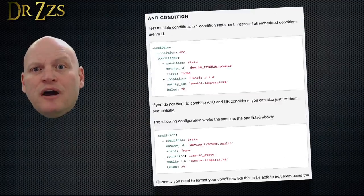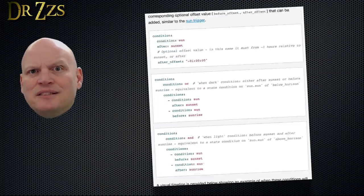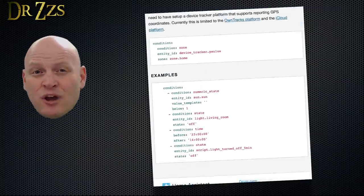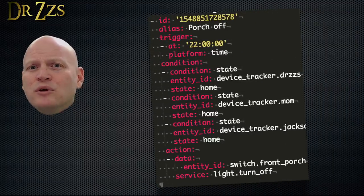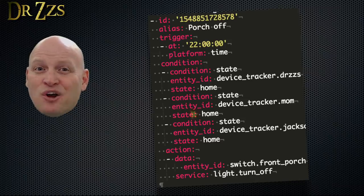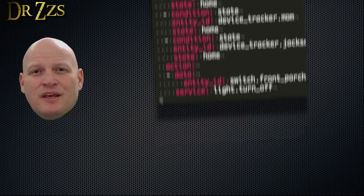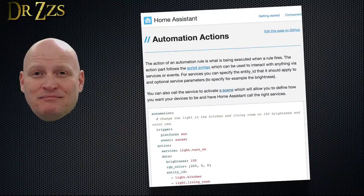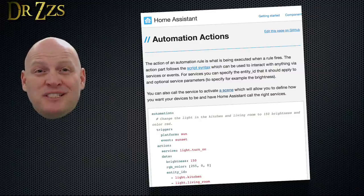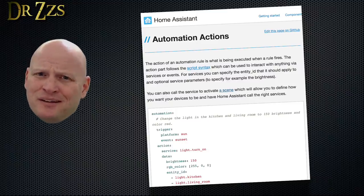When the trigger occurs, the automation checks the conditions. Conditions can also be all kinds of different things: the state of a certain device, the time of day, time of year, who's home, and on and on. If the conditions are not met, then the automation stops. For example, if you have an automation that turns off the porch light at 10 pm every night, but you set a condition that all family members must be home — if your teenager isn't home at 10 pm, then the automation will stop and the porch light won't be turned off. If all the conditions are true, then the automation will move on to the actions. The actions are what you want to happen: lights turning on or off, alarms sounding, cameras taking a picture and sending it to your phone, a text-to-speech message telling everyone it's time for dinner — and once again, pretty much anything you can think of can be an action.